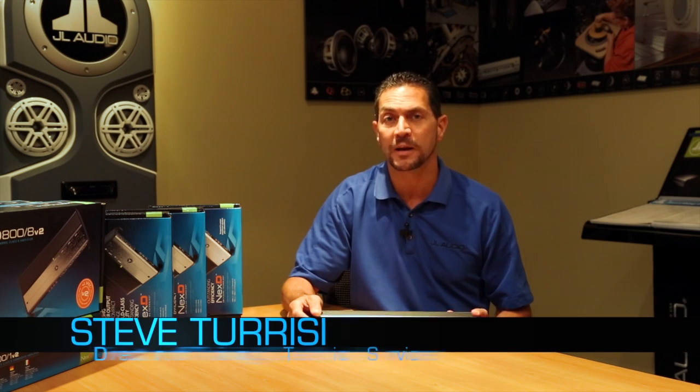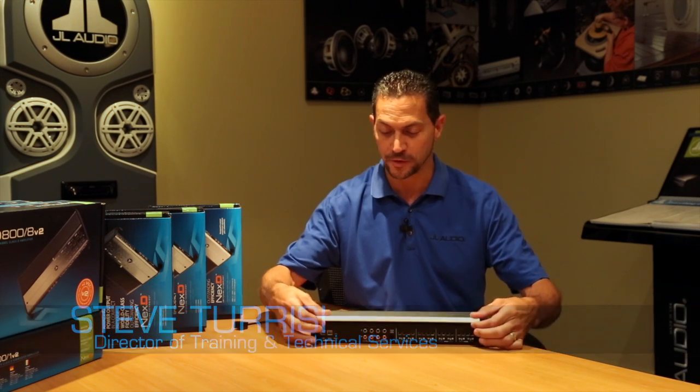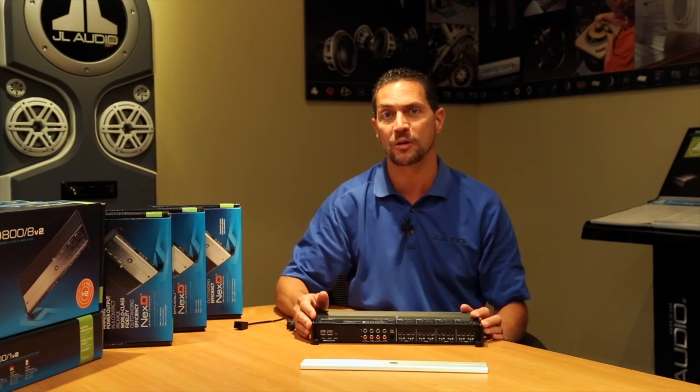Hi, I'm Steve Teresi, the Director of Training and Technical Services here at JL Audio. And this amplifier in front of me is the incredible XD800-8V2.